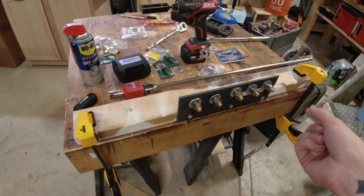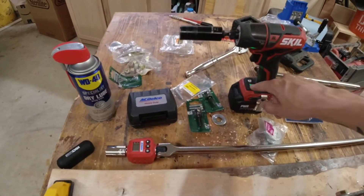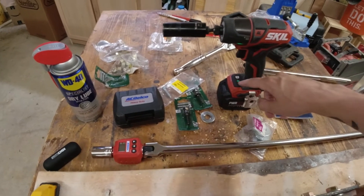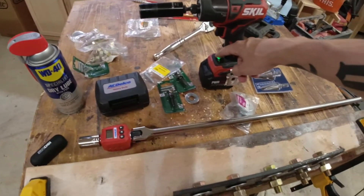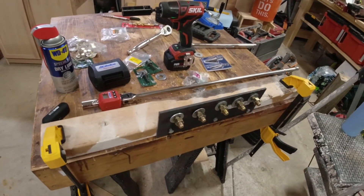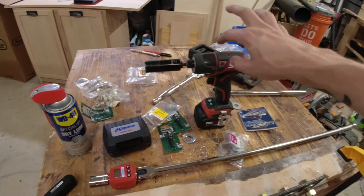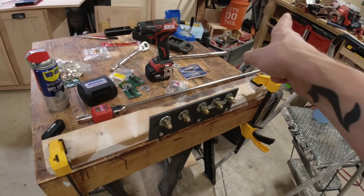For loosening, we'll test how far it can go in low, and then switch it to high to see how far it can go there. The stated torque rating on this is 1100 inch-pounds, which is 200 inch-pounds more than the right angle impact.